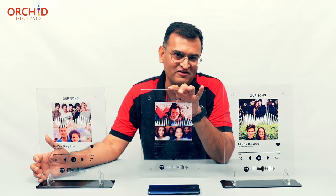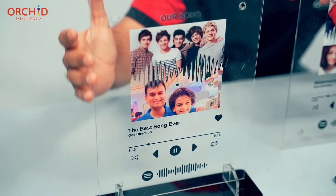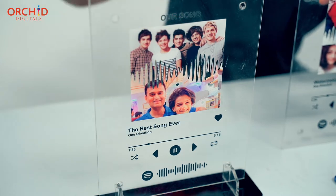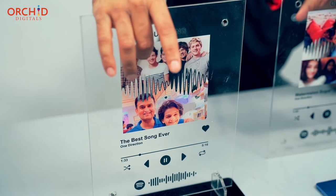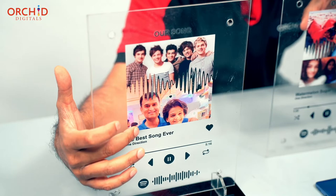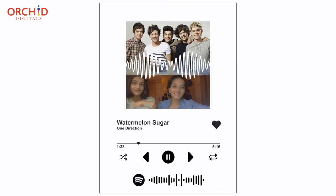Coming to our Spotify plaque art — what's so special about this? This song is defined as me and Mahi's song. So I've printed, using our UV printer, the photograph of the band. I've also printed me and Mahi — that's us — and printed our image out here as well. But what's so special about this Spotify plaque?